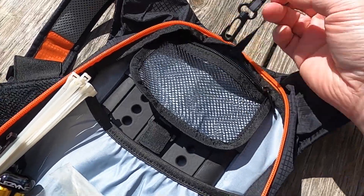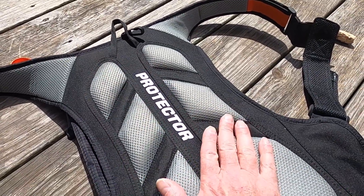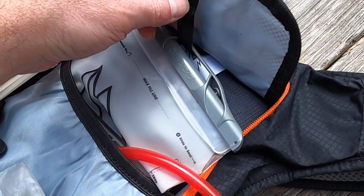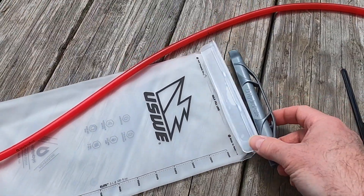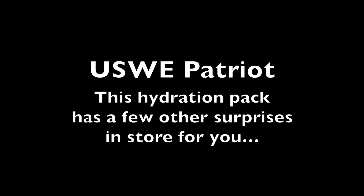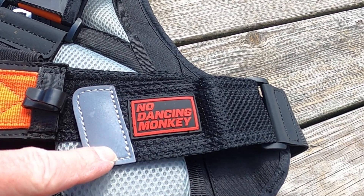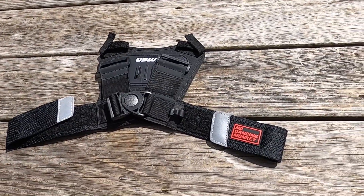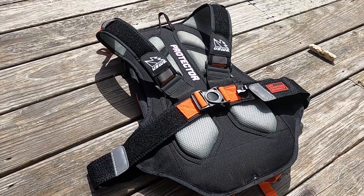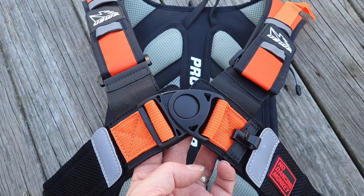Now trust me, all these things are super cool, but these aren't the features that really turned me on to this bag and made me reach out to USWE and ask them if I could do a review on this hydration pack. This hydration pack has a few other surprises in store for you. First, the USWE hydration packs feature this no dancing monkey technology. This design will keep the pack from bouncing around on your back without having to use a strap around your waist like most other packs require you to do.